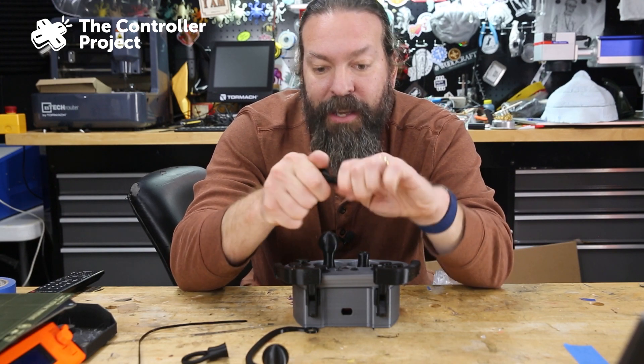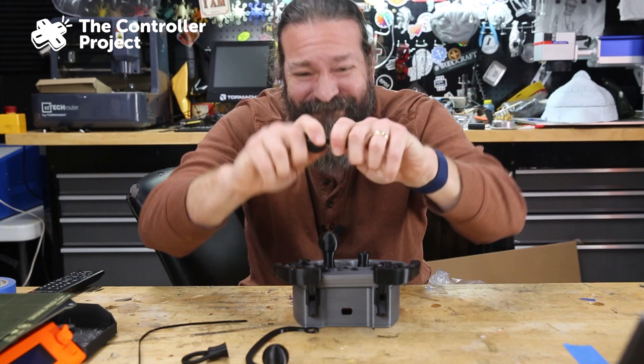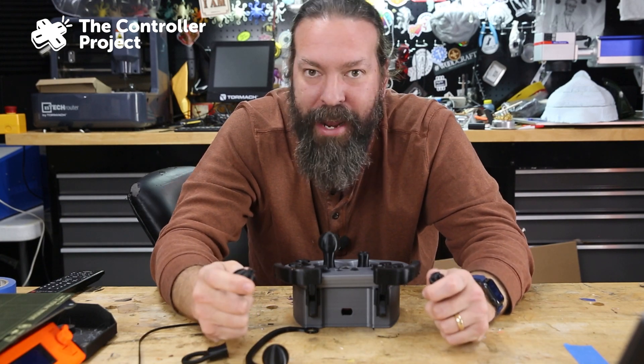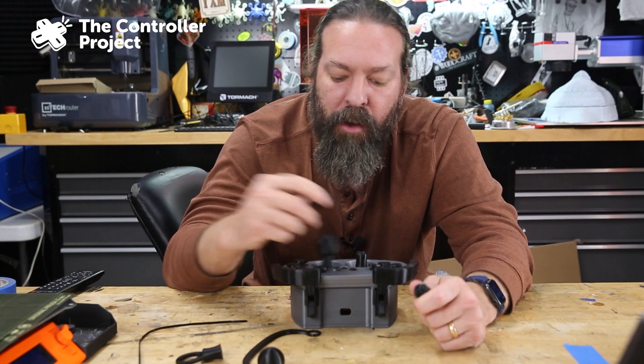They're super tough, they're tight, and there's no way you are pushing it that hard while you're playing here — it can't even go that far out of the way.